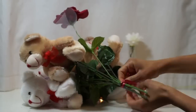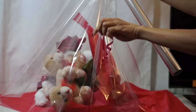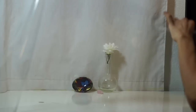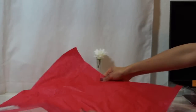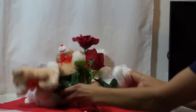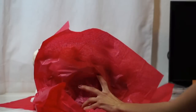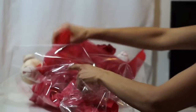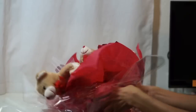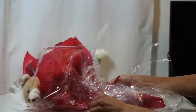Grab a piece of string or ribbon and tie the stems together. Grab your cellophane and cut a rectangle about an arm's length. Lay down your cellophane on a flat surface, then lay your tissue paper over it. Bring your plush bouquet and lay it down over that. Wrap the cellophane and tissue paper together around the plush bouquet, then tie it all together with a knot.